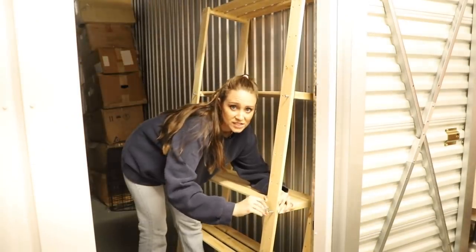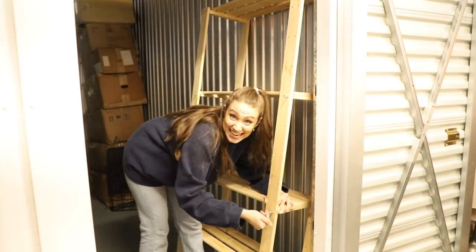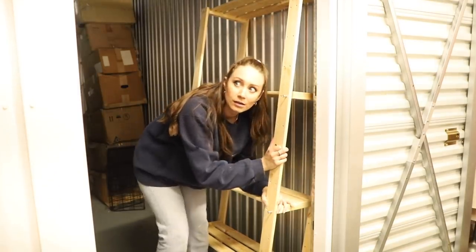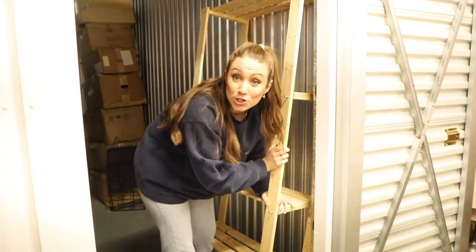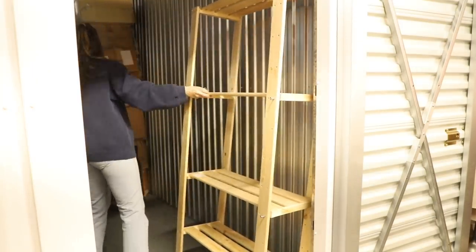You guys, we did not bring scissors — that was our first mistake. And then I should have turned around and got my drill. So we didn't really come prepared for this adventure.